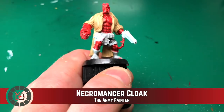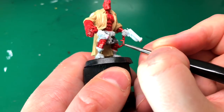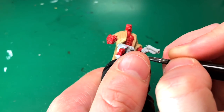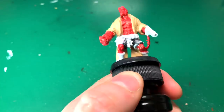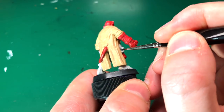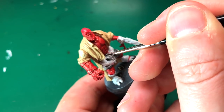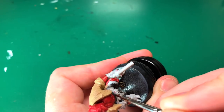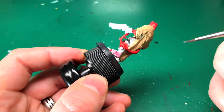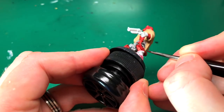I'm going to use Necromancer Cloak by the Army Painter — this is a dark gray — and I'm just demonstrating that you can paint straight onto resin and it does work. I'm painting his shorts in this color, and it's a really nice color to contrast with everything else painted so far. The red and pale brown alongside this really dark gray will make those shorts stand out from the rest of the model.